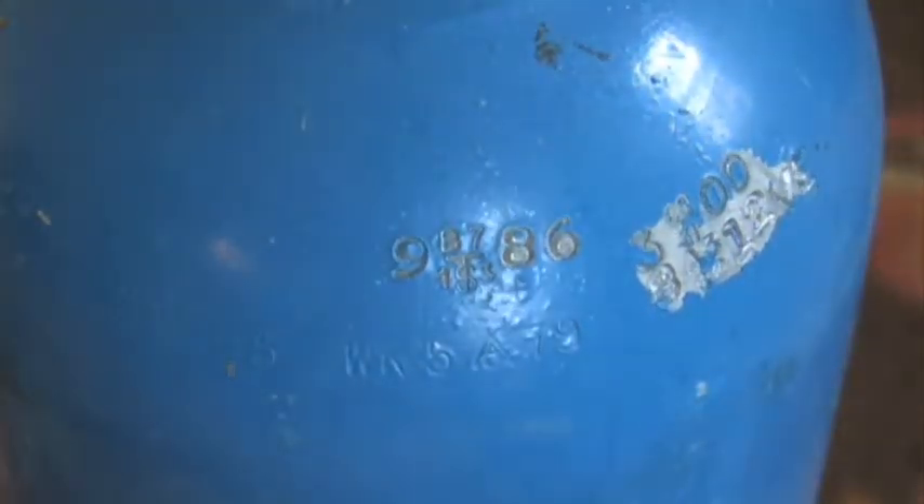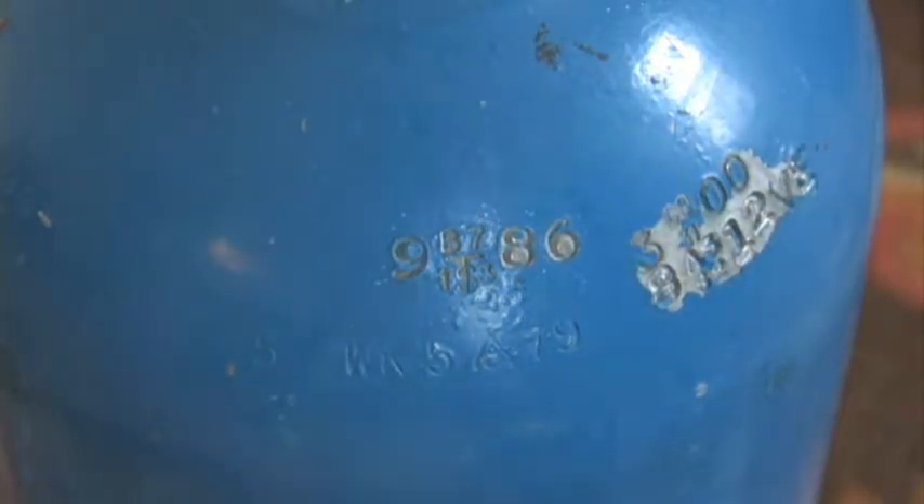What we've got here is this aluminum cylinder that I purchased locally, and it turned out to be manufactured by a company called Walter Kitty, who made tanks up until about 1989. All of their cylinders are made with the 6351 alloy, so knowing that it's a Walter Kitty cylinder is going to be the first thing you're going to look for.